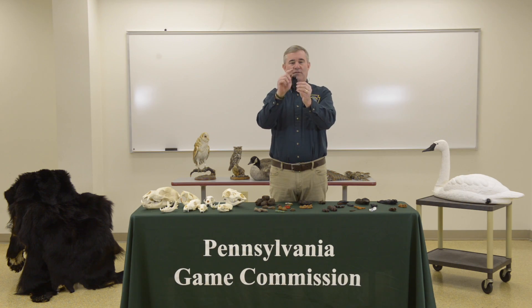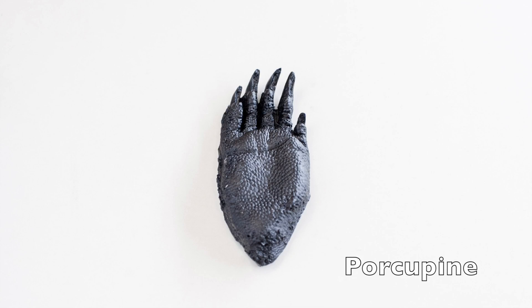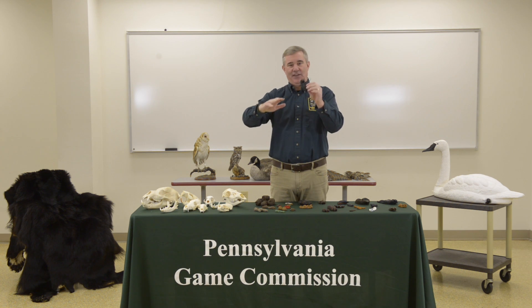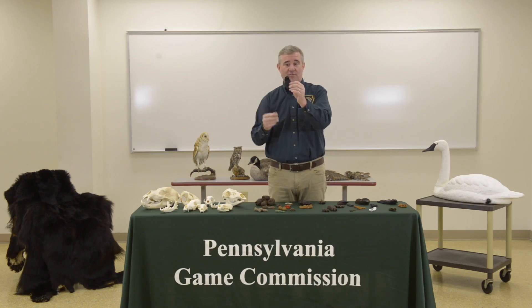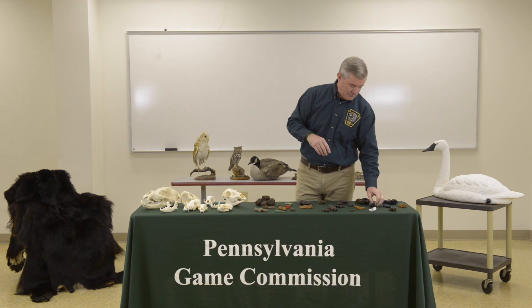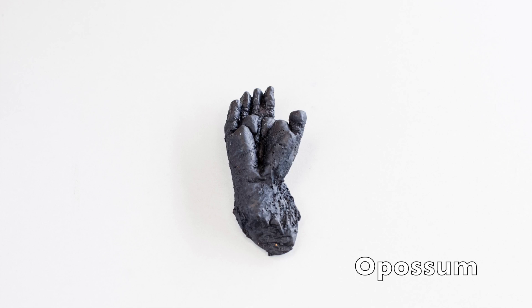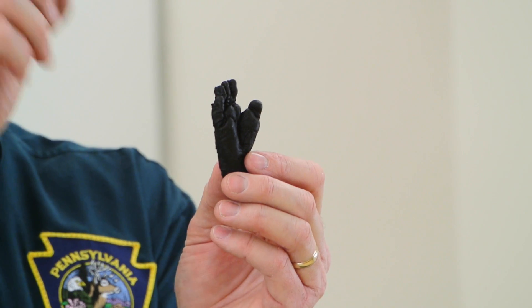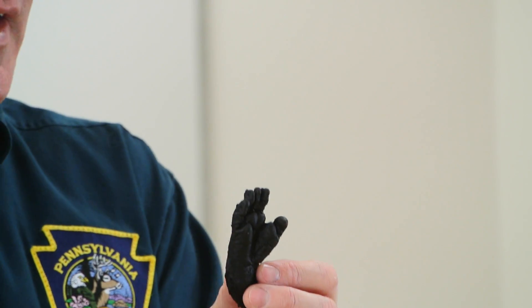If you see a track that is kind of kidney-bean-shaped with very long toenails, that's characteristic of a porcupine. They also walk pigeon-toed — the tracks angle in as they walk — but the kidney-bean shape with very long toenails is the key identifier. Those toenails are used for climbing. Another distinctive track has a thumb sticking out to the side. There's only one animal with this opposable thumb, and that is a possum. The possum uses that thumb to hold on to branches while climbing — similar to how our thumb works — and the track looks somewhat like a human baby's footprint. If you see that track, it can only be a possum.